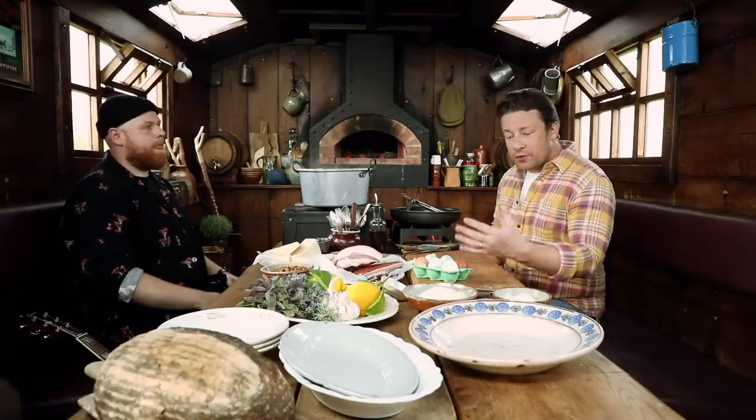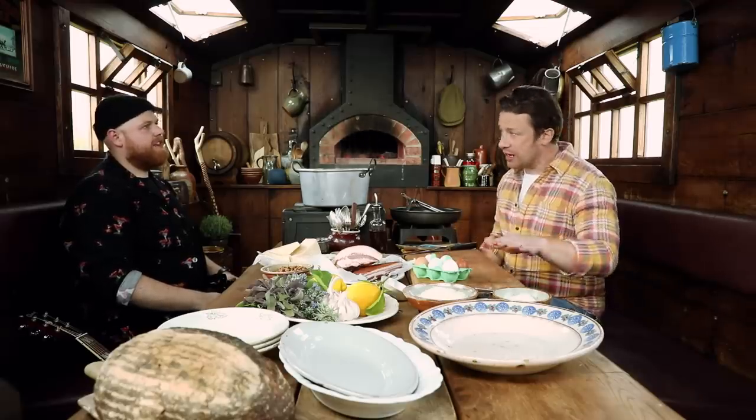So guys, we're going to make carbonara. A great classic. Carbonara is an often misunderstood pasta dish. Often when it gets further away from Italy, there's cream going in — not classic.